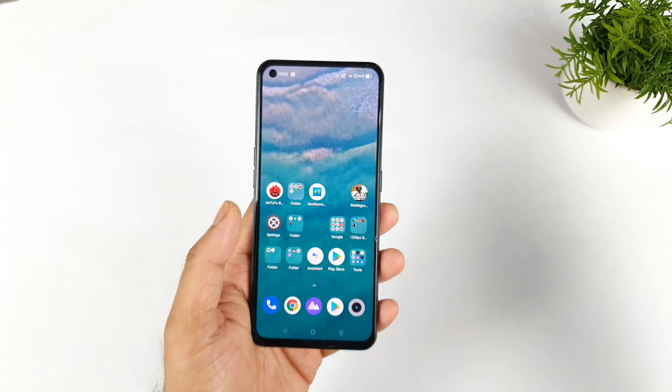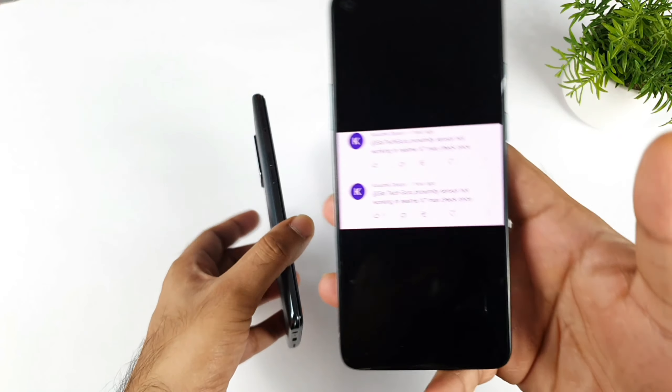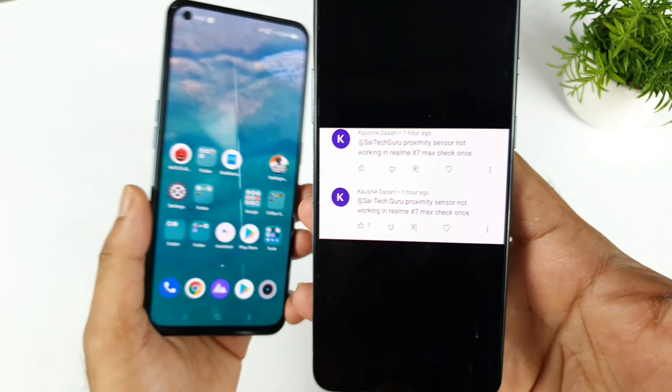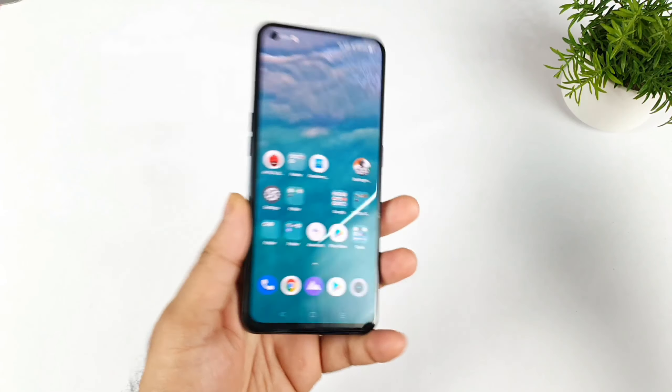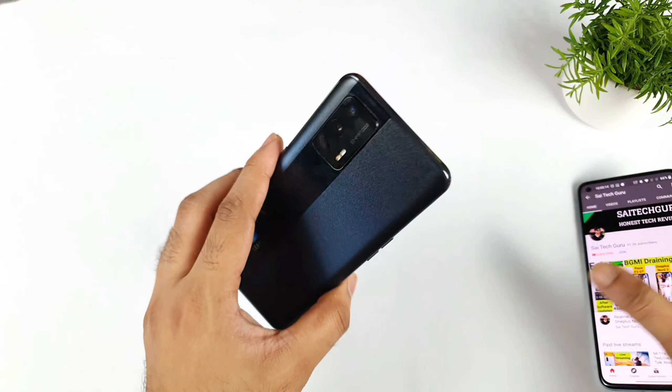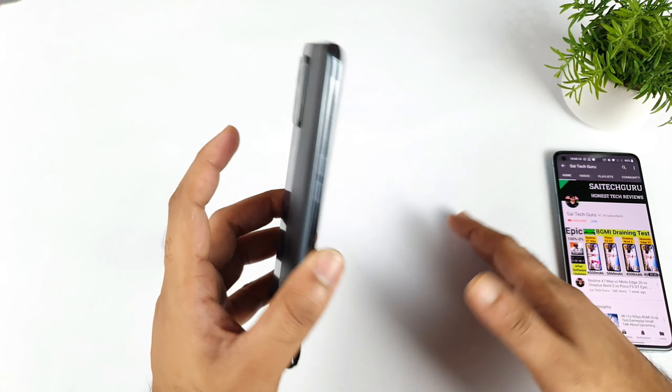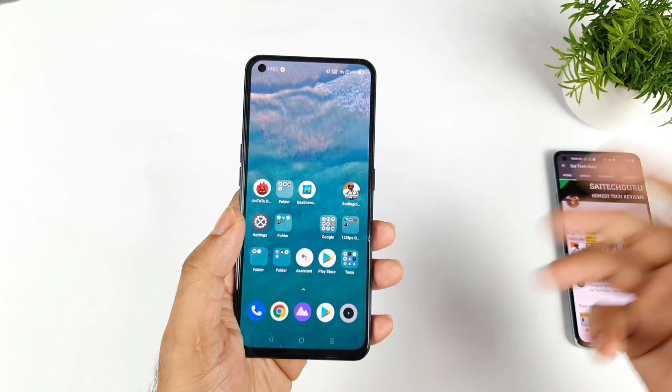This is a problem that a few users are actually facing with the Realme XM Max. These are the comments I am getting on the Realme XM Max, and not only this one comment — I did get plenty of comments on the Realme XM Max about the proximity sensor problem. In this video, I will try to explain what the problem is and how to fix it.